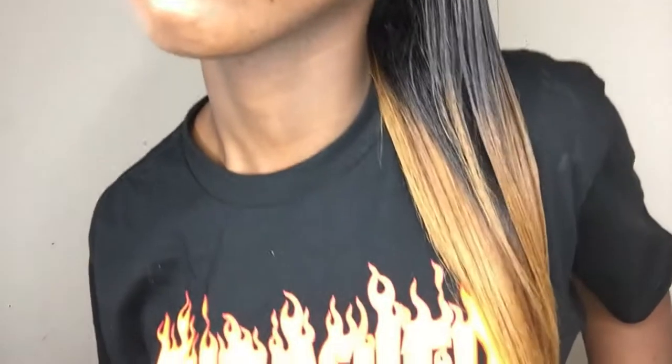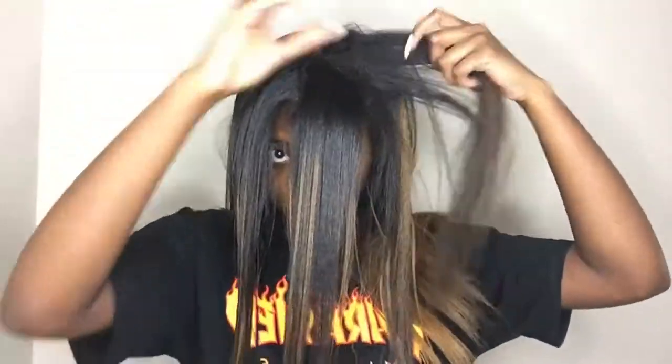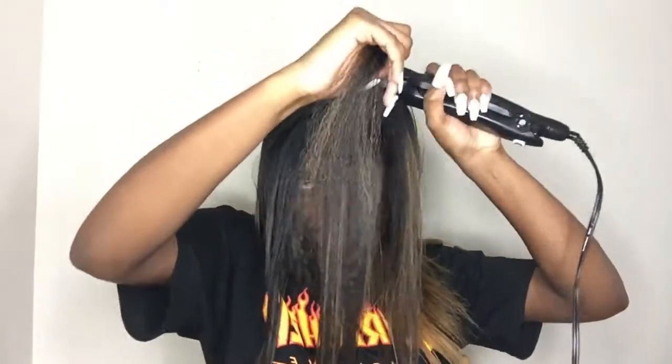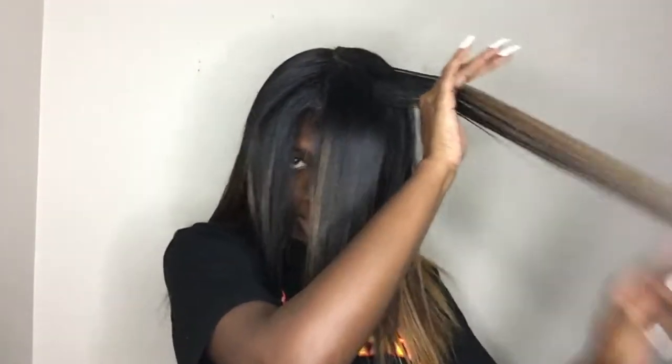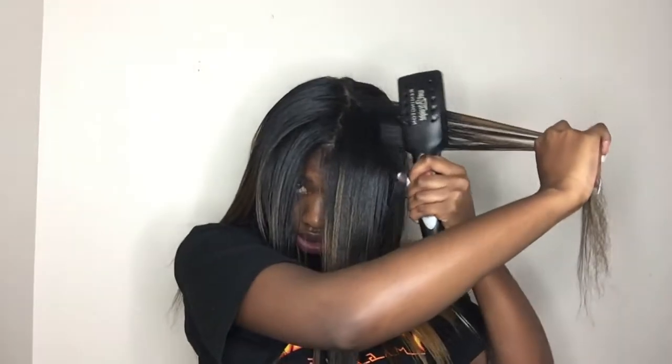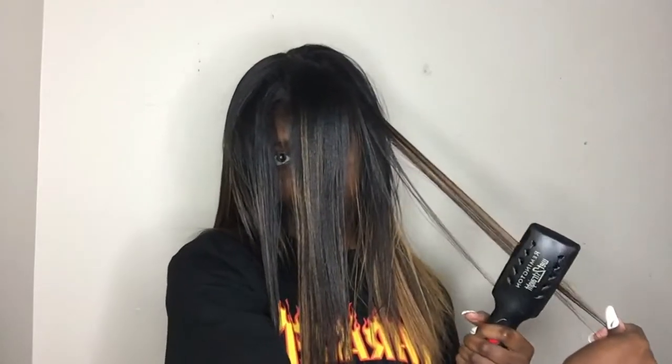Just to show you guys some length here, it's about one or two inches past bra strap. And then we're onto the last one. Every time I get to the last one, I'm just happy I get to put my hands down soon.